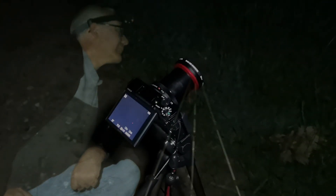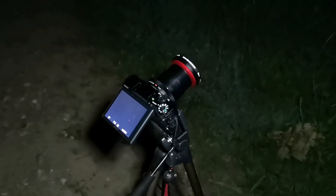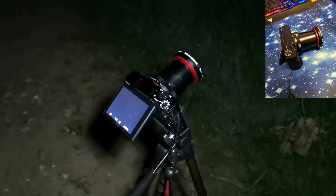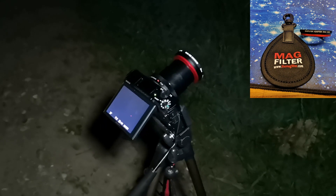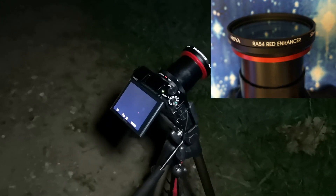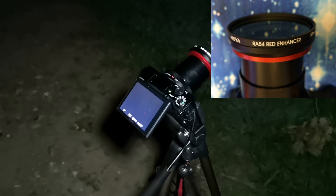If you're wondering what it is that's on the end of the camera, it's a MagFilter 52mm filter holder, and I've got threaded into it a Hoya Red Enhancer filter to suppress some of the light pollution from the night sky.